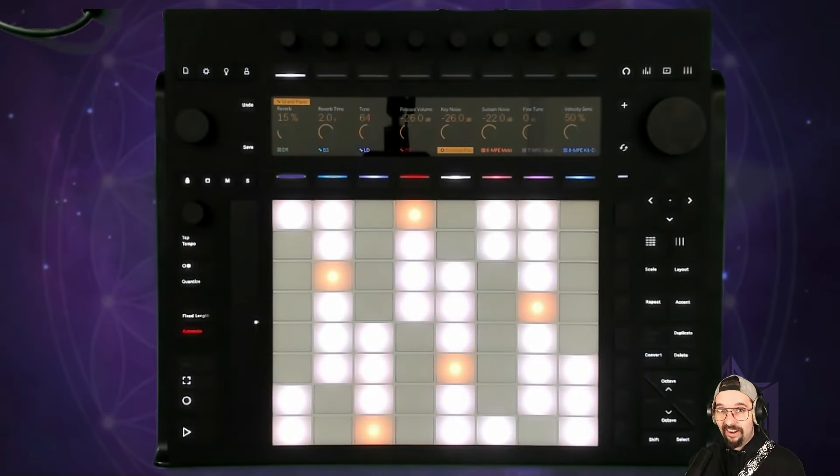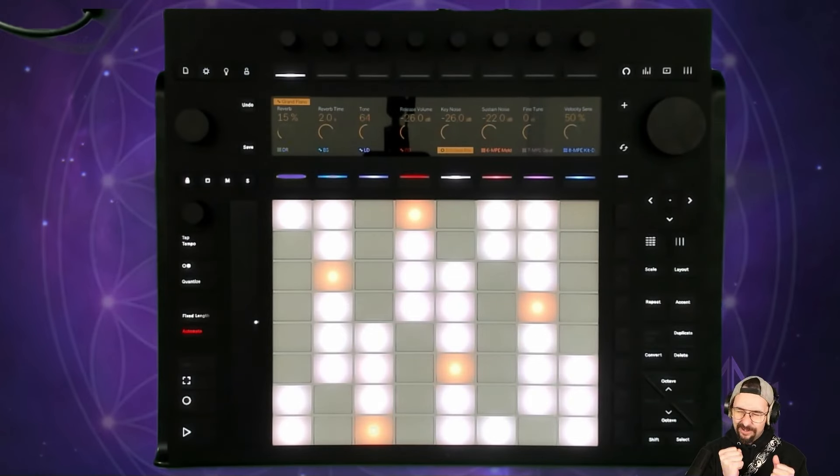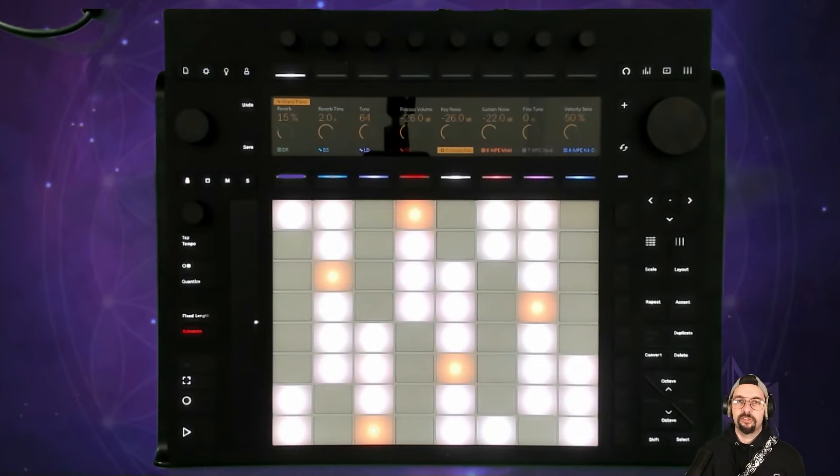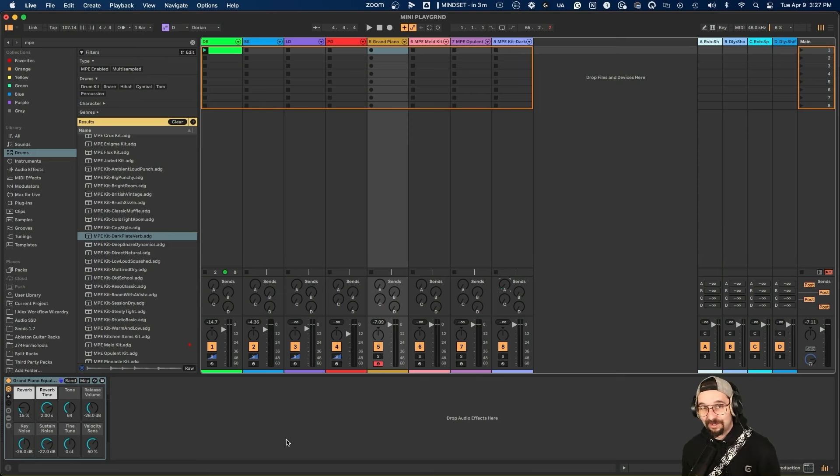You'd be very hard pressed to program in what I just played in a DAW like that. It gets you into your body, it gets you into feeling the music, and that's something I feel is so important. On a personal note, I spend a ton of time on the computer for videos, serving clients, mixing and mastering — and it's not exactly my idea of a great time to create music that way.